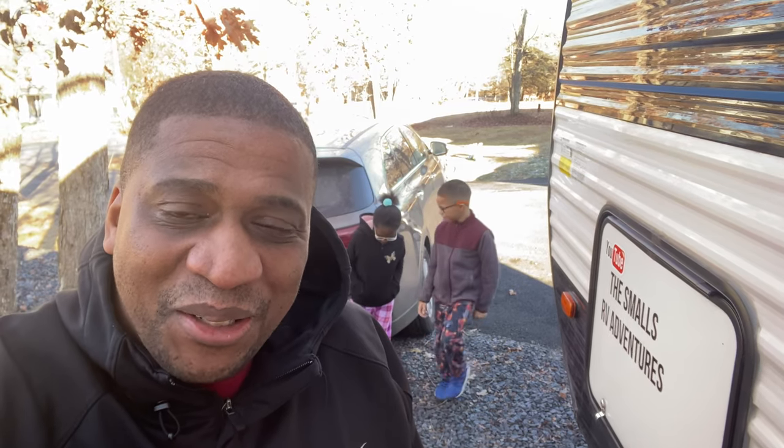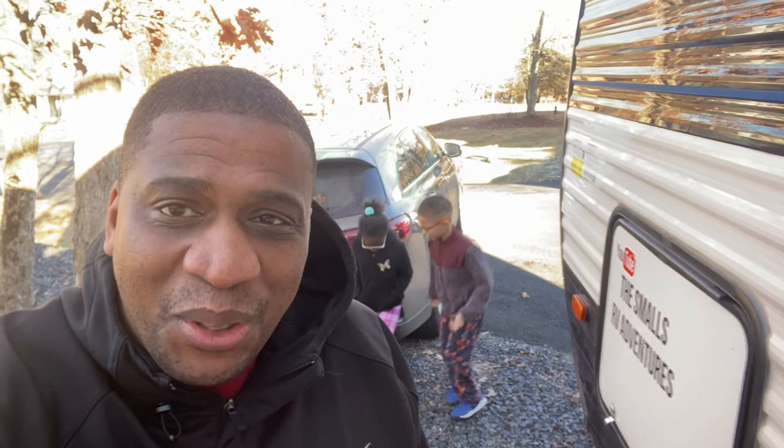Hey guys, we're back at Basecamp and I made some updates to our day-to-day vehicle, the Kia Sorento. We updated the electrical system because we had an inverter that wasn't powerful enough, but now it's super powerful. Let's go inside the rig so we can talk.